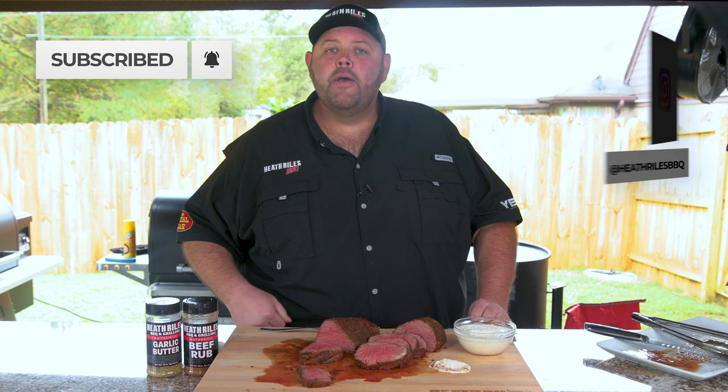Remember, if you like what we're doing on our channel, be sure to like, subscribe, and share it with your friends. We're going to be putting out weekly recipes and videos every week.